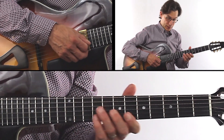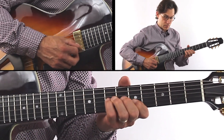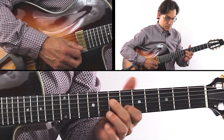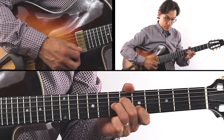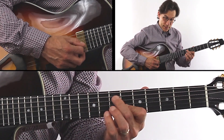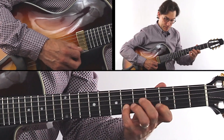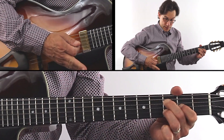Once again — bar 17, bar 21. That's the only difference: E7, now A7, and then a little lead-up line. You see the way I did that? And we're back to the A section again.